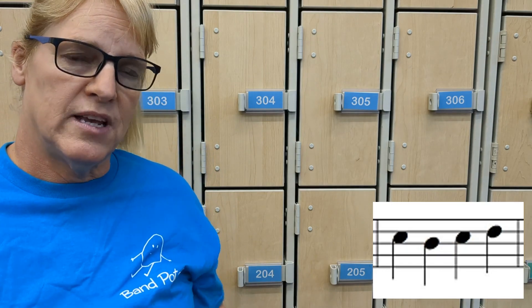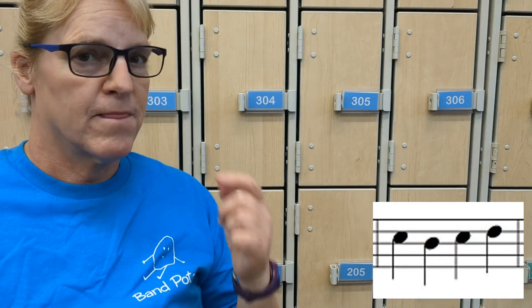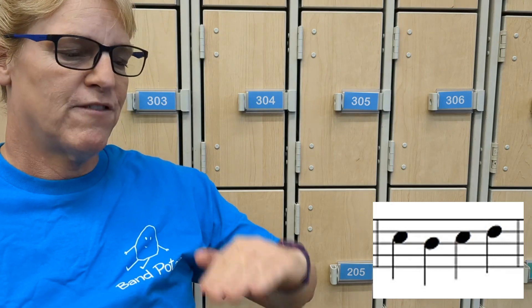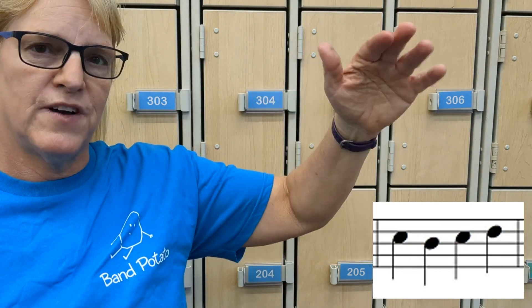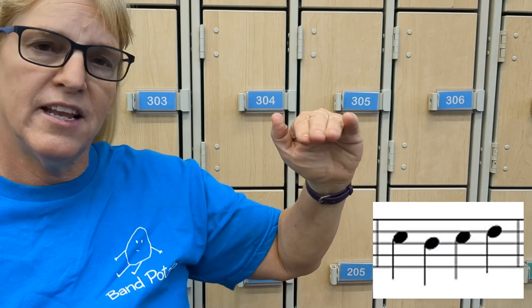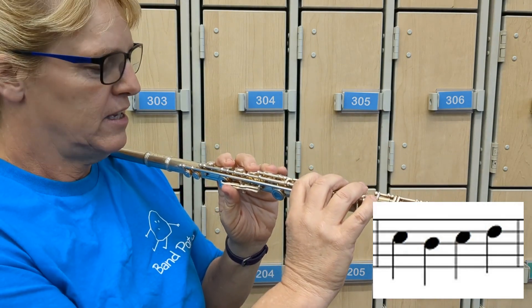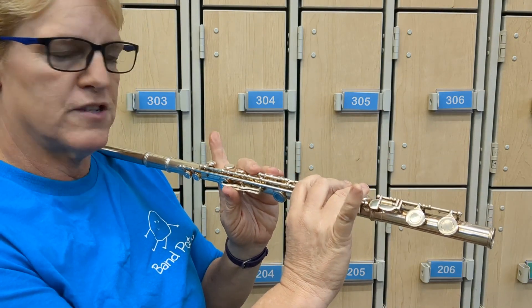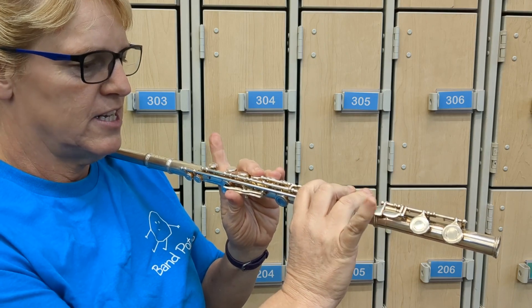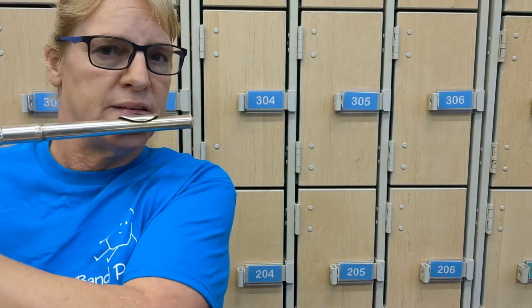The last note — is it a line or a space? It's a line. Every Good Boy Does Fine — it is the fourth line, so it is D. Put all your fingers down, and then D — D is everything except first and last.